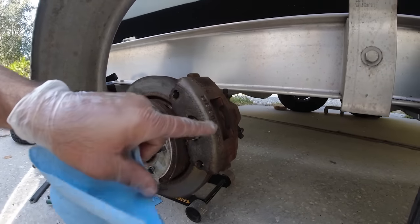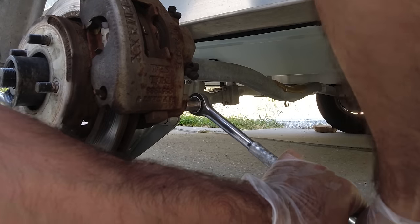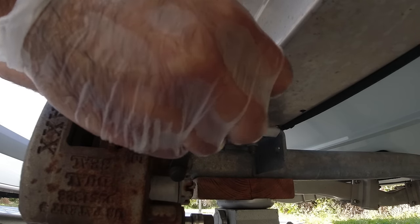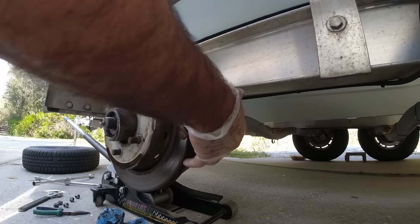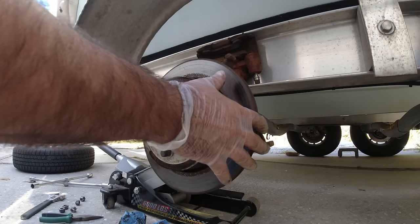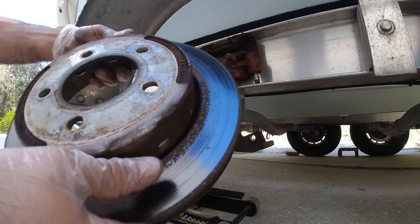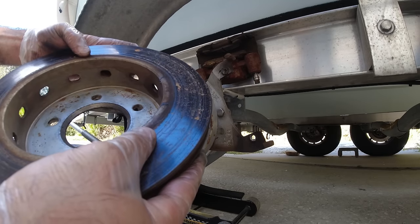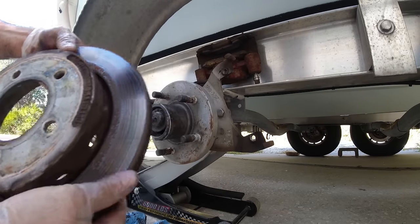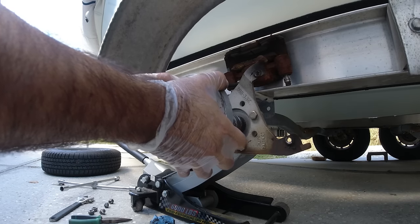Now I have to remove the disc brake assembly so I can get this drum out. Now we can take the drum off. Everything looks good here — I don't see any damage on the disc. Everything looks good, but now the problem is going to be here.